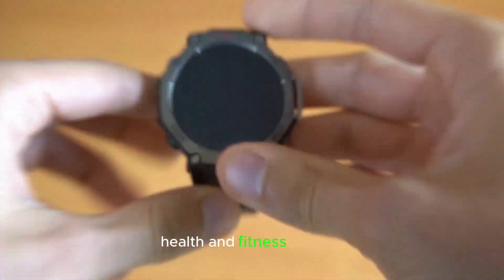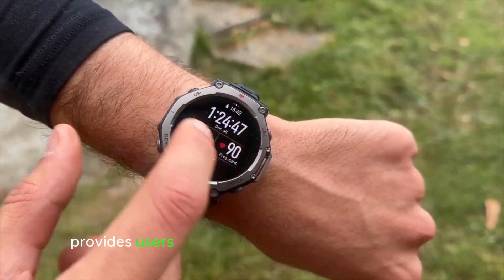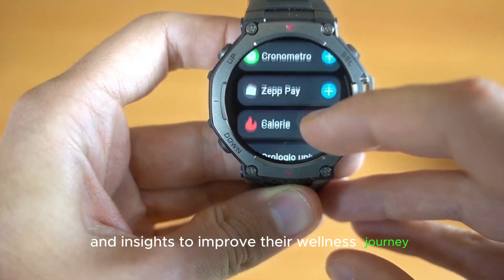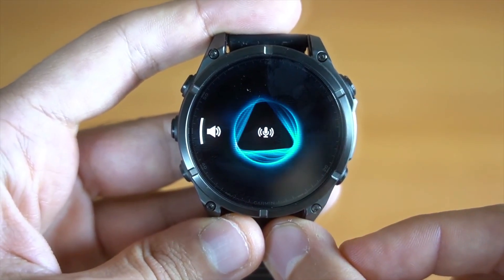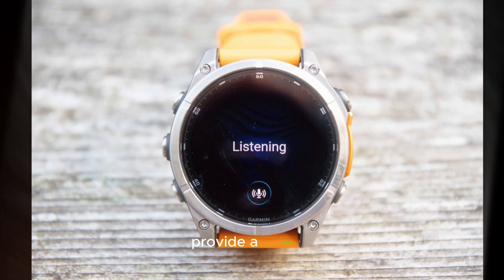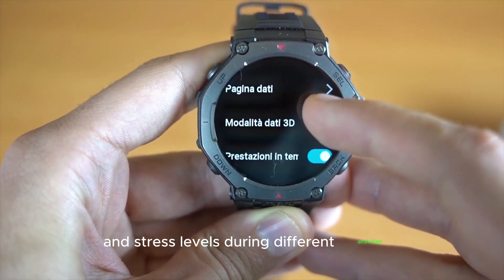The Health and Fitness Insights feature adds a new insight hint to health and fitness apps, providing users with personalized recommendations and insights to improve their wellness journey. New Respiration Graph and Stress Card additions in the Meditation and Gaming Activity Summary provide a deeper understanding of your body's responses and stress levels during different activities.